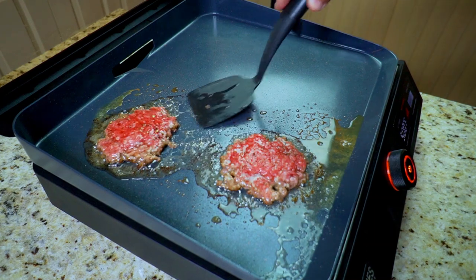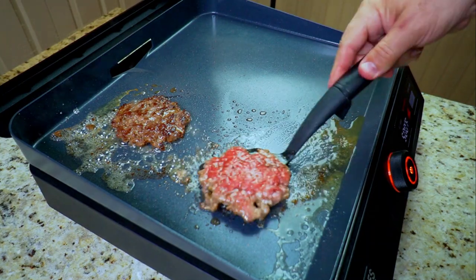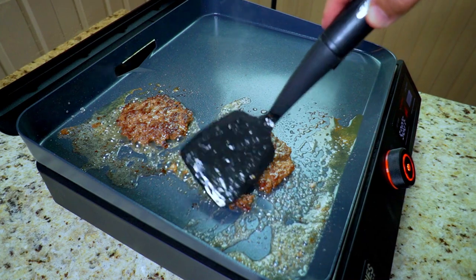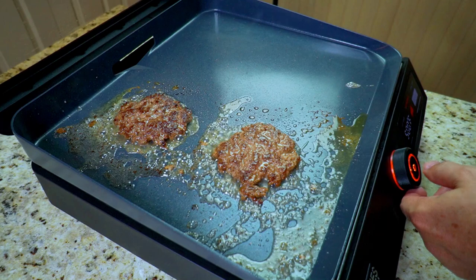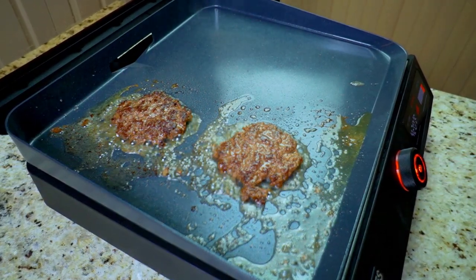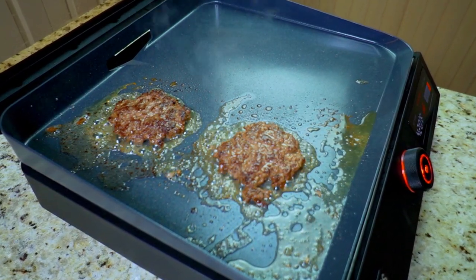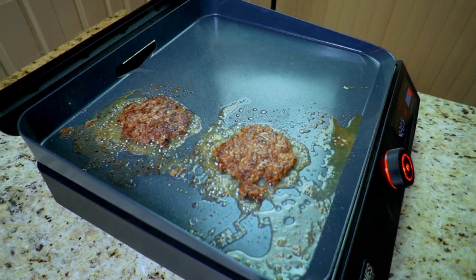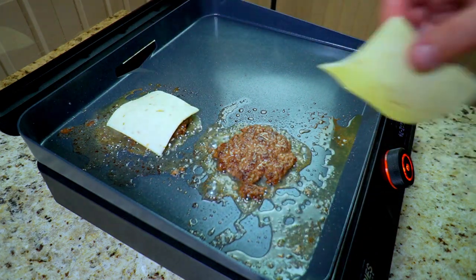Look at this — on a non-stick you don't even have to try to pry underneath it, it just flips. But look at the sear on that — that is beautiful! It's actually hard to turn just because it's so slick, but look at the sear on both sides. That crunch factor is what you're looking for with any smash burger. You can smell the butter, the crispiness, the salt and pepper — it is looking delicious.